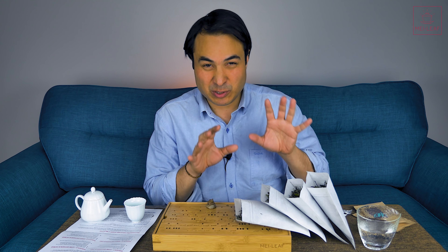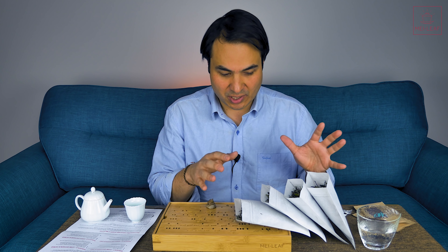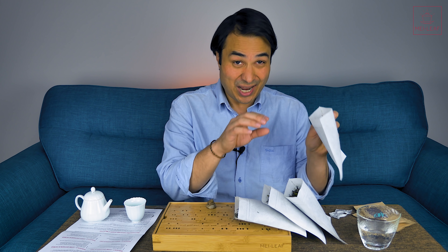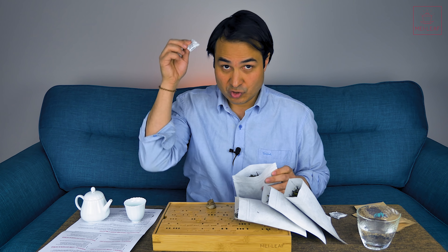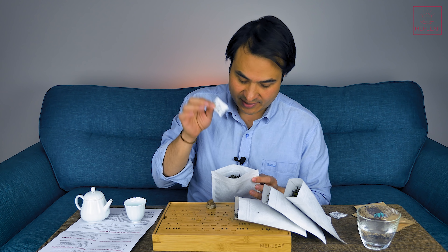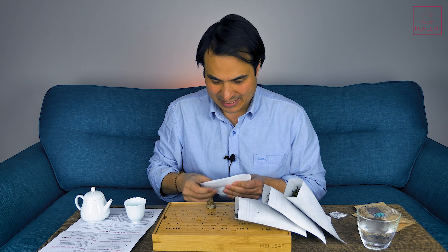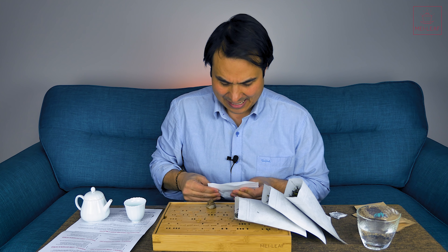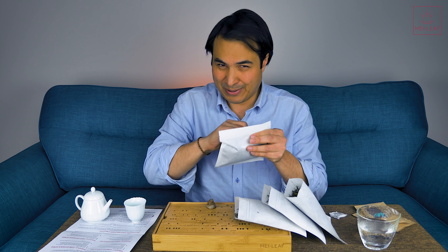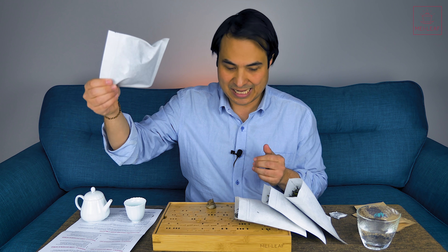I've separated out equal amounts — it's going to work out to be around 18 grams or so of tea in each of the four pouches. Pouch number one: we want to keep it dry, which means I'm going to put a desiccant in at the top. We're going to seal it by squeezing as much air out as possible, and make sure it is fully sealed. Write down pouch one on there — you can write 'low oxygen and dry' if you'd like.